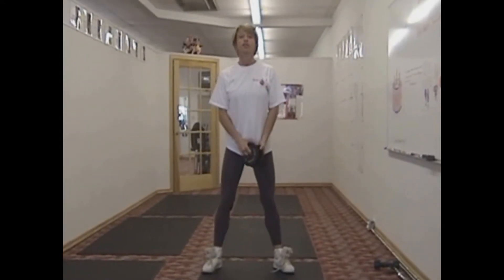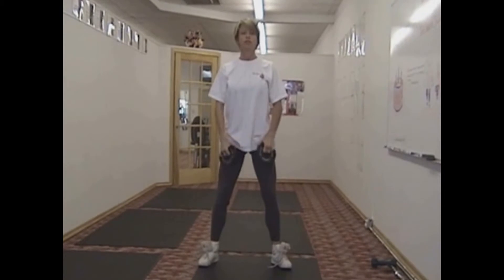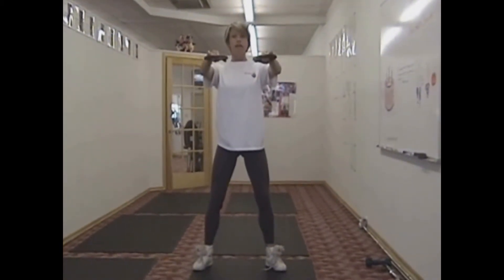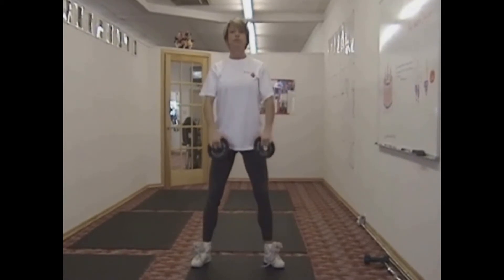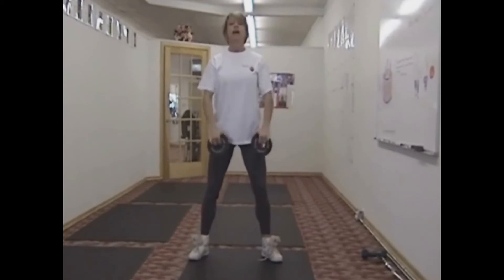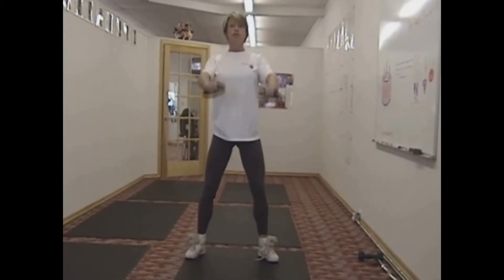Now we're going to go into the front shoulder raise. This is where it works into your chest — the front shoulder raise. You want to have your arms slightly bent. You want to keep your wrists straight and your knees slightly bent. You don't want to go up any higher than the level of your shoulder. This works the front of your shoulders.